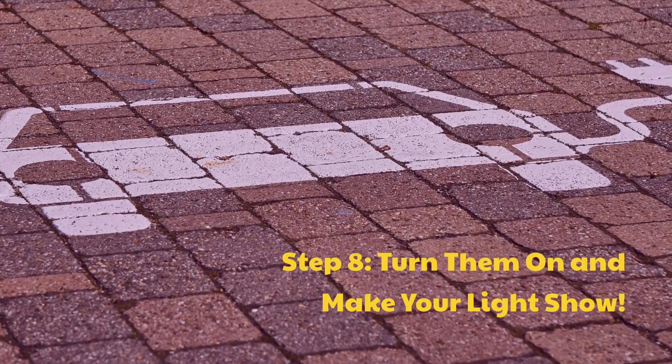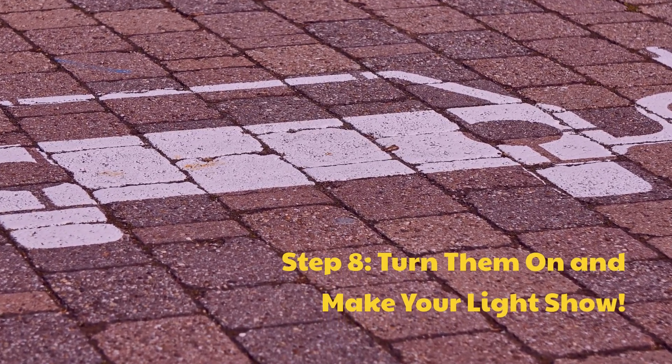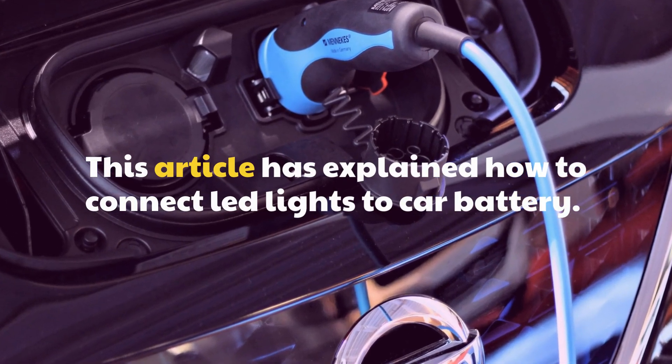Step 8: Turn them on and make your light show. This article has explained how to connect LED lights to a car battery.